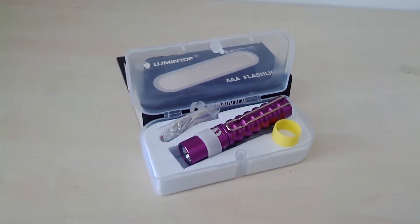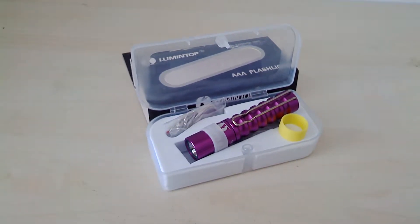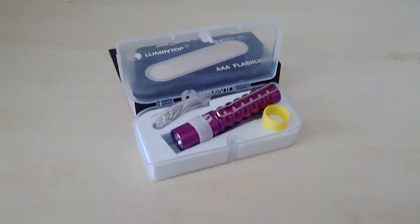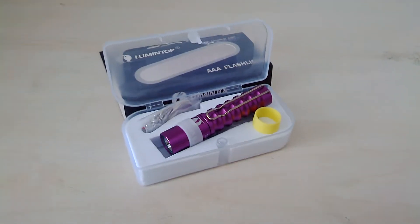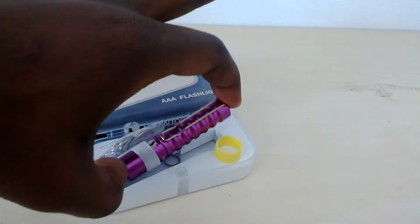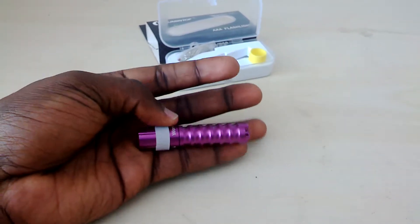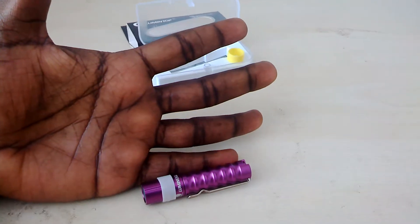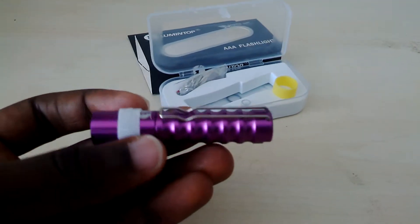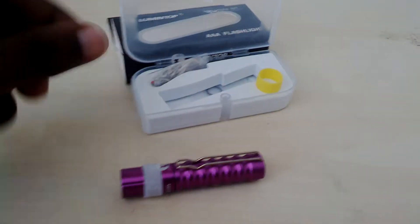This is another item that I purchased from gearbest.com — it is the Lumen Top flashlight. It's a really tiny flashlight that uses a AAA battery. As you can see, its size is even smaller than — or the same size as — my pinky finger.